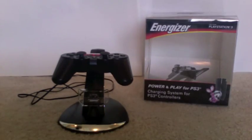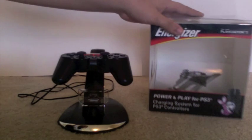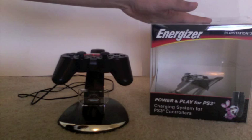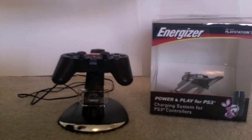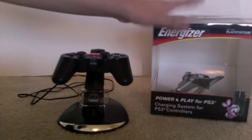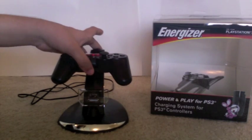Hello everyone! Here I have the Energizer Power and Play for the PS3. I'm pretty sure they also have this for the Xbox 360 as well as for the Wii, so if you have any one of those consoles you should check this out because it's a really good product.